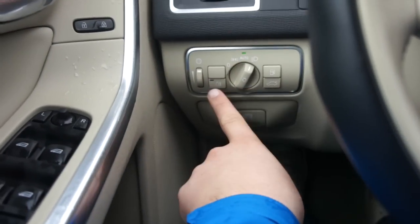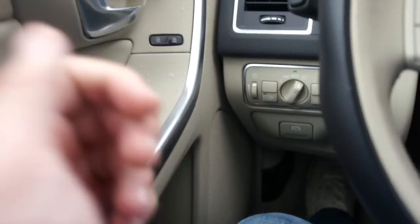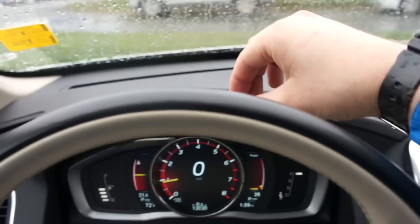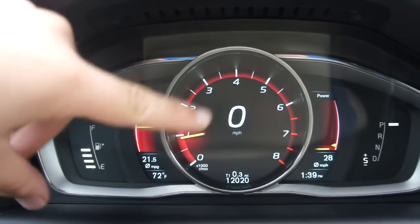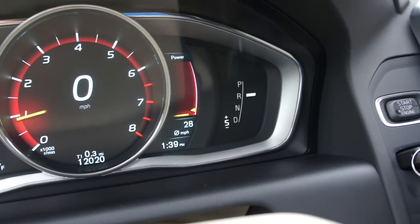Over here you have your automatic headlight controls, rear fog lights, your trunk and fuel cap release. Parking brake down there — it is electronic. Along the top of the dash, everything is nice, high quality, soft touch material. In the center you have your fuel gauge and engine temperature. In the middle you have your tachometer and digital speedometer, power meter, and shift indicator to the side.